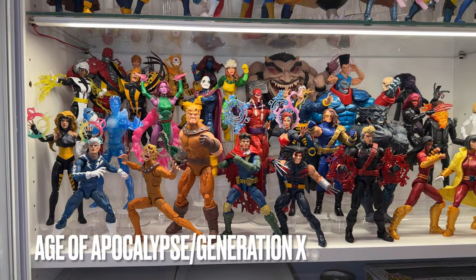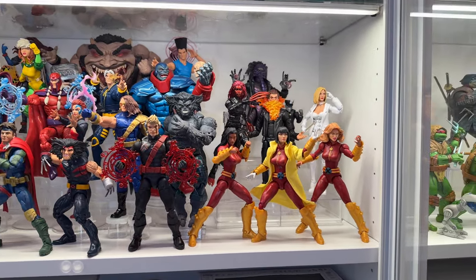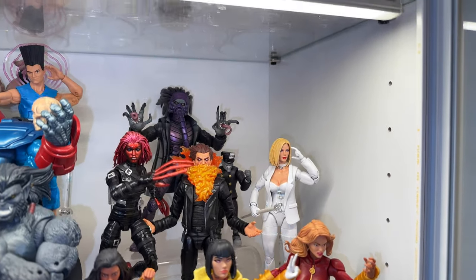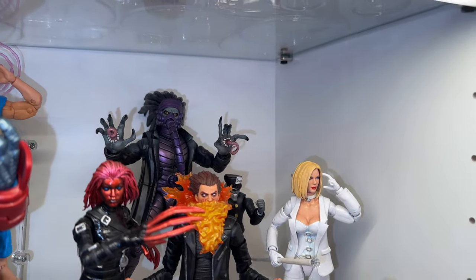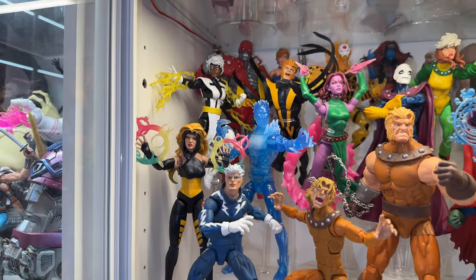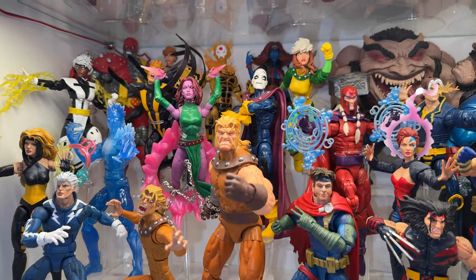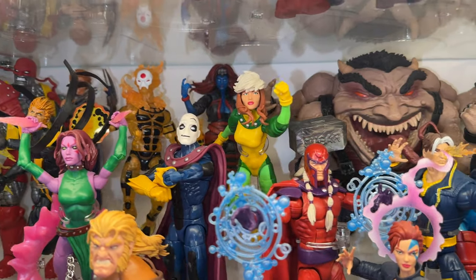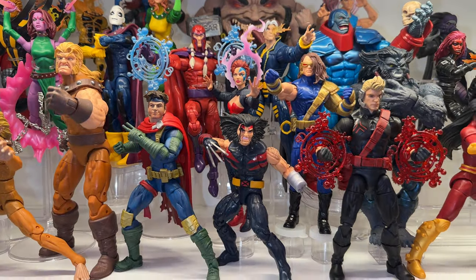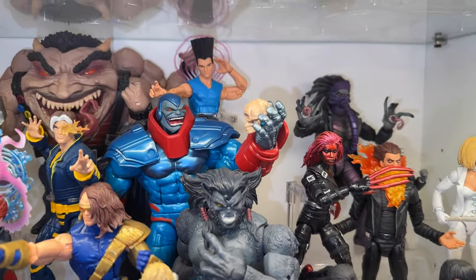Sticking with the 90s, this last X-Men shelf is all about Age of Apocalypse and Generation X. I've got a couple of customs in the Gen X section, and I'm planning on doing some painting on the three ladies up front — they're currently out of the case being prepped for paint. My Generation X display has quite a few customs, probably the section with the most custom work in my display. I just love these designs and the stories were pretty fun as well. Something about the designs — they're all so different from their usual looks — just makes it a lot of fun.